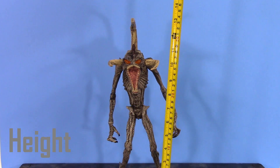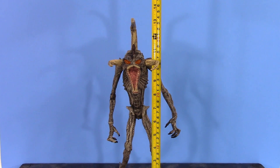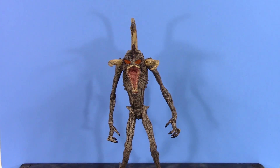Now for the height of Violator: standing at his tallest to the very top of his head, he looks to be around 11 inches tall. To the very top of the tallest horn, he's about 13 and a quarter inches tall, which is definitely pretty big for Violator — as he should be, given his size in the movie.